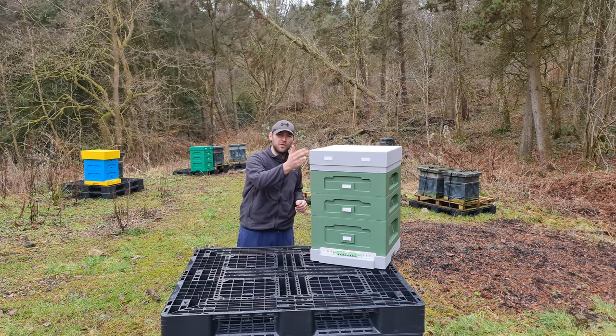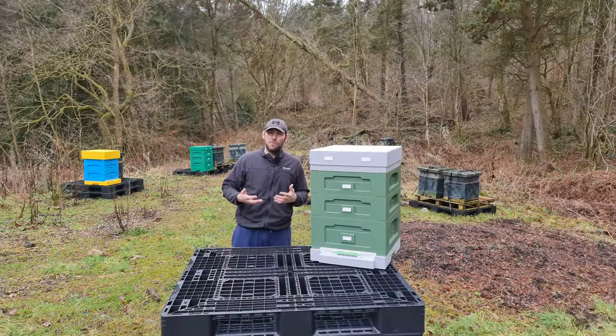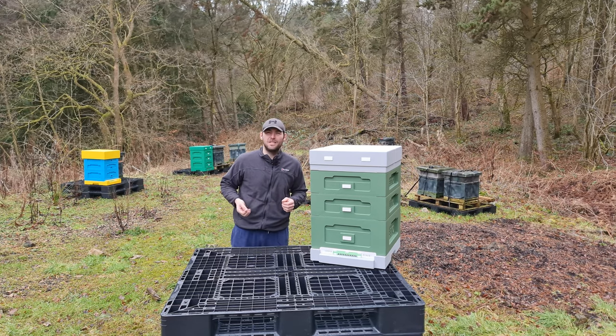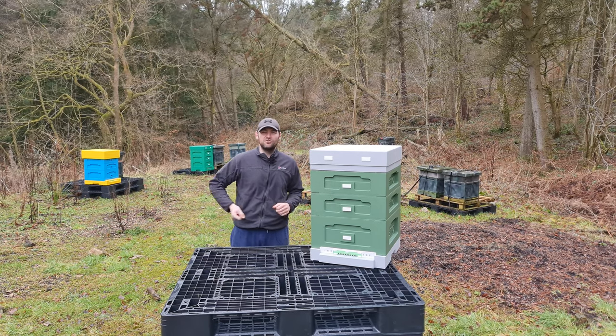As always we'll start at the top — we'll go for the roof, the crown board, the super, the brood box, the floor, the monitoring tray. We'll talk about top bee space, bottom bee space, compatibility with wooden national kit and everything else that goes along with our normal polyhive reviews. Let's get on with it straight into the review.